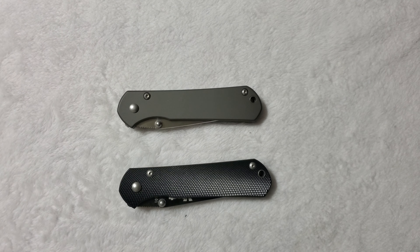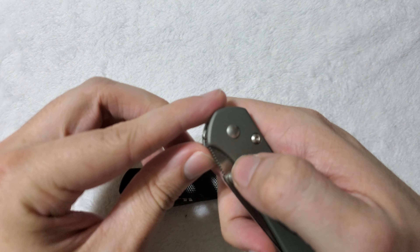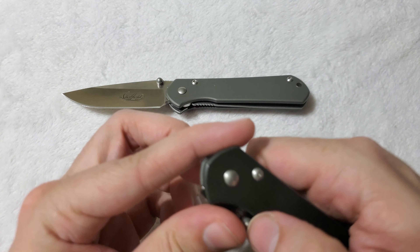What's up everyone? Coming to you with another knife comparison, and this time it's between the Sheffield Gunnison and the VTEC Titan.